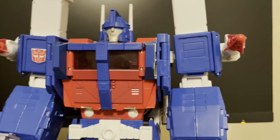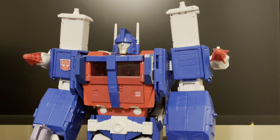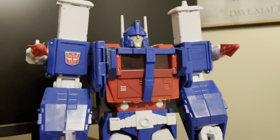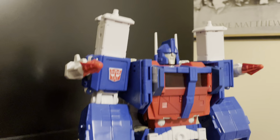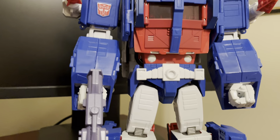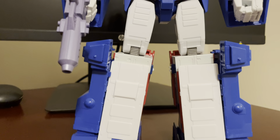Moving down, he's not really painted — it's a lot of just colored plastic, which was the way they were doing figures in the beginning. They didn't have that glossy shiny paint. That being said, he still does look pretty good and is a very good representation of the cartoon Ultra Magnus.